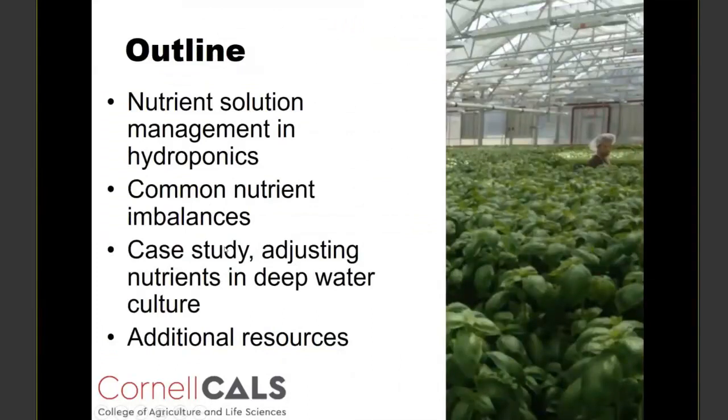As part of the talk today, we'll talk just a little bit about the fundamentals of nutrient solution management in hydroponics. I did work closely with Dr. Curry at Iowa State, so I'm hopefully not overlapping much with his content from the Monday webinar. Then I'm going to talk about common nutrient imbalances that we see occur in closed irrigation of leafy greens. Then we're going to be doing a bunch of calculations, looking at a case study where we're adjusting nutrients in a deep water culture system where we're hoping to keep using the same water for several crop cycles. And then we'll end with just a few additional resources and concluding thoughts.